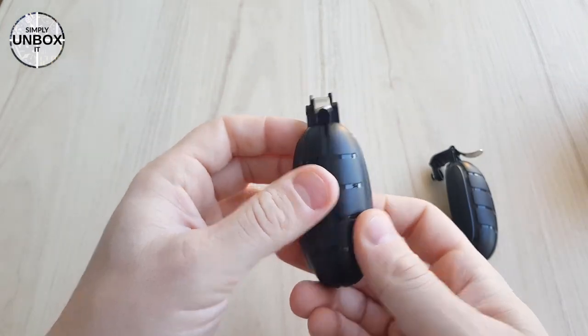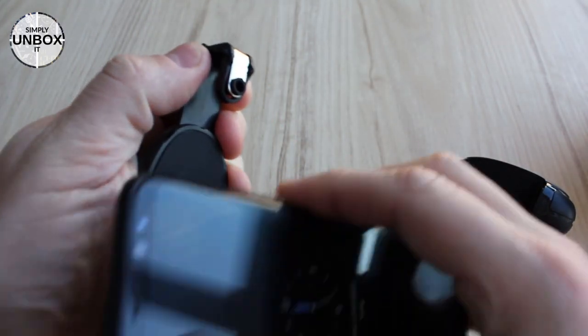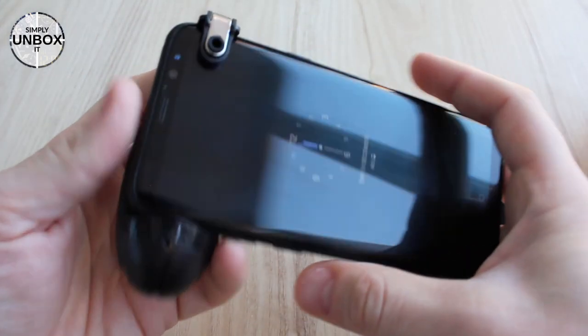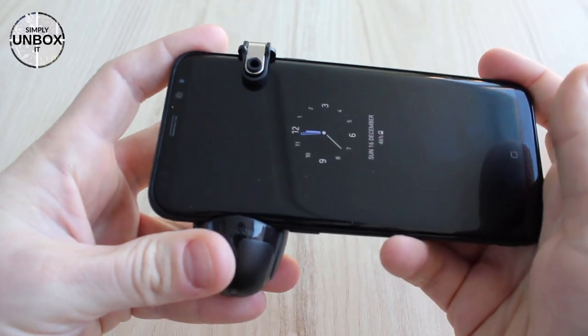Let's put it on my phone and see how it looks. It's a Samsung Galaxy S8 Plus. You can insert the phone from the side or from the front. Please note that I did not take the rubber case off my phone — it's a thin rubber case, but it's still nice to not have to remove it every time I want to play a game.